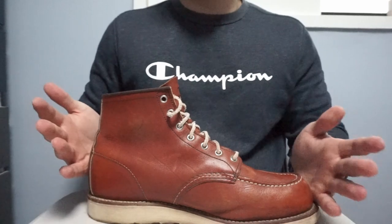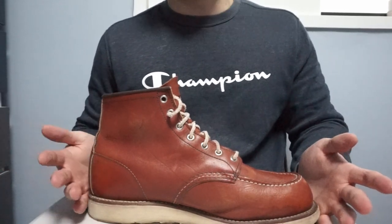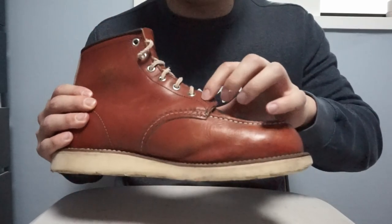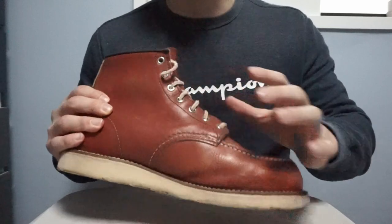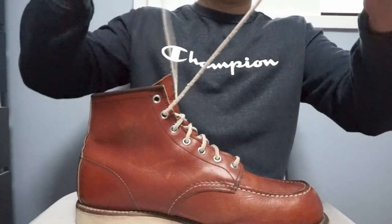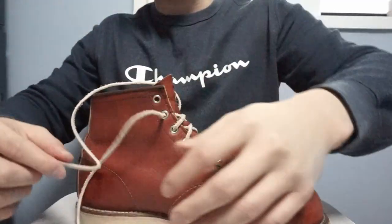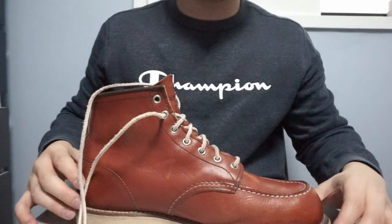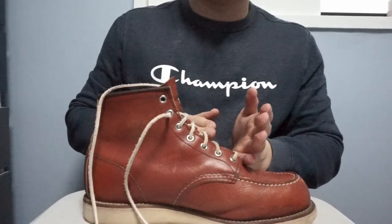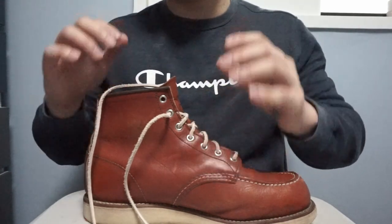The lace itself is 3mm thick and 48 inches long, so it will cover up to 7 or 8 eyelets. I have size UK 11, so if you have smaller feet you'll use less lace and they'll probably fit better. Also, the leather will gradually stretch over time so it will fit even better eventually.